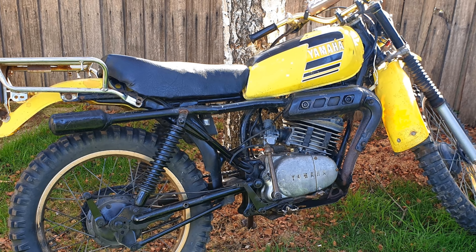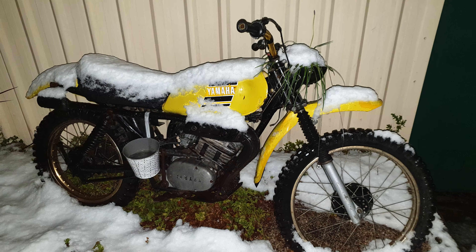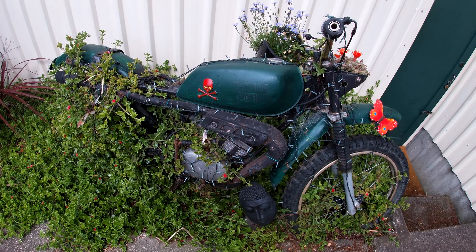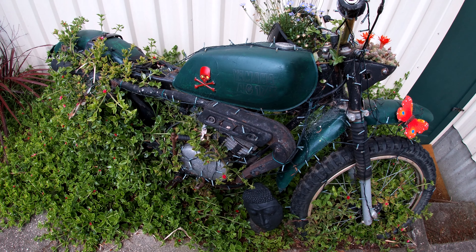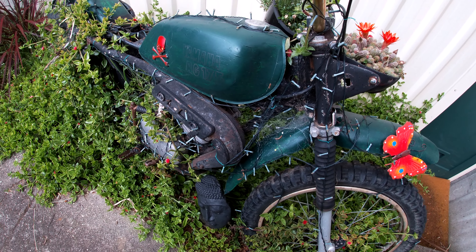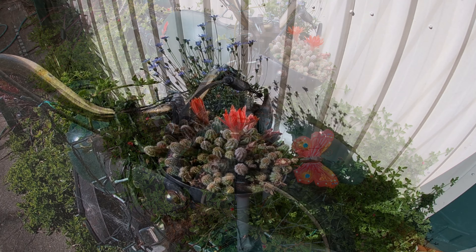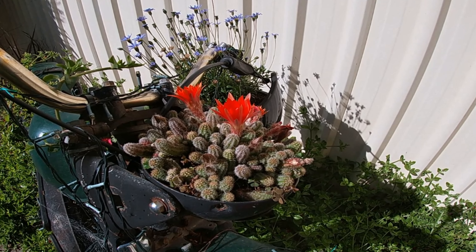For the most spectacular thing in your garden, find an old wrecked bike. In this case it's a 1980 Yamaha AG 175 with a broken frame and a seized engine. Just sit it in the garden for a couple of years, plant a ground cover or climber near it and sit back and wait. You can turn the headlight upside down which makes a great planter for a cactus.